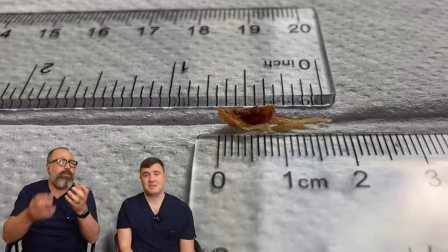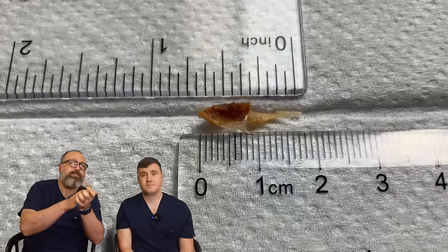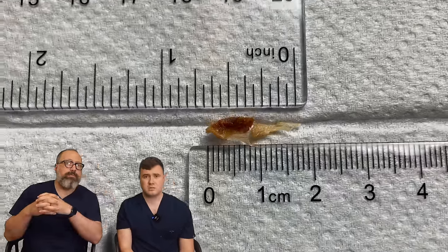That was a difficult one. Obviously most of the skin got sucked inside the tube, but this is about two centimetres of skin — yeah, three quarters of an inch.